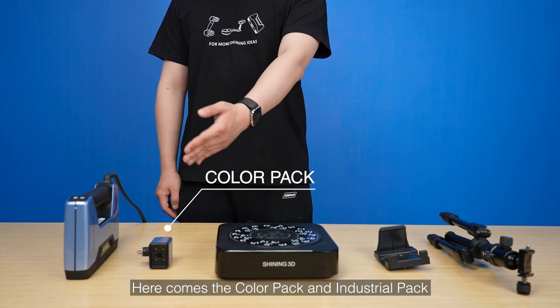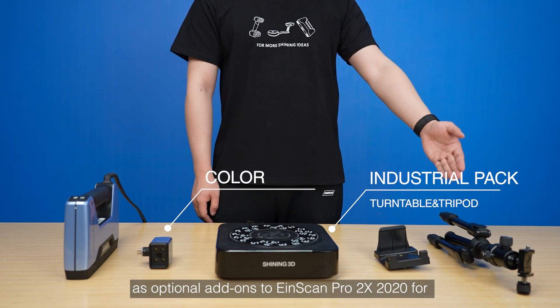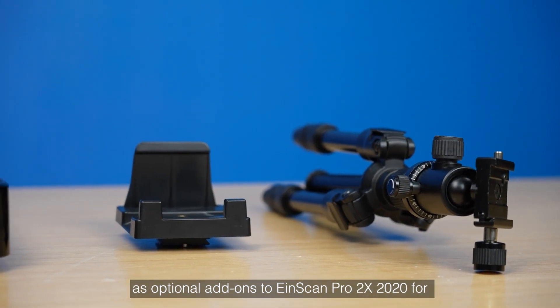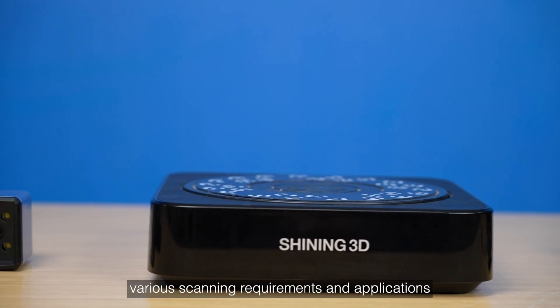Here comes the color pack and industrial pack as optional add-ons to InScan Pro 2X 2020 for various scanning requirements and applications.